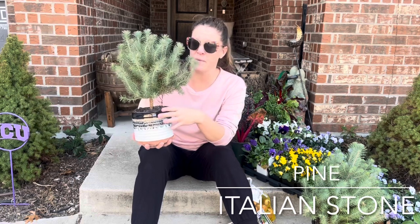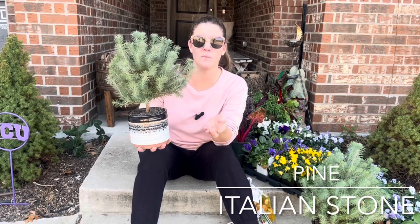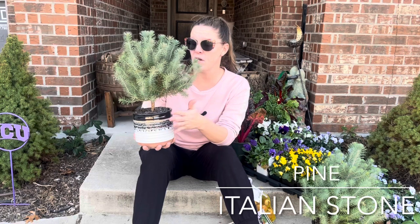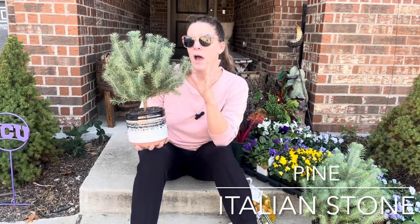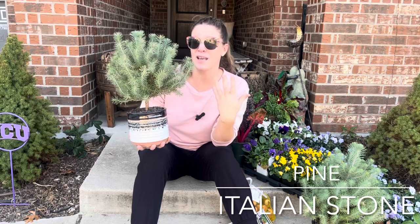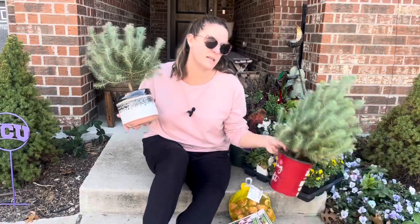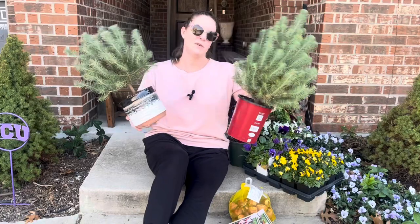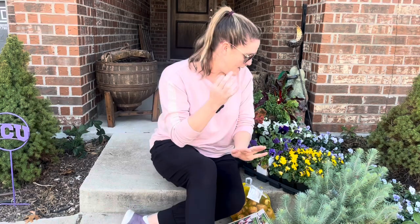Italian stone pines prefer dry climates and don't like a lot of moisture, so putting it in a container is a benefit. In my area we get rain all month at times and we have a lot of clay soil which retains moisture, so a container gives me more control over its environment. It's going to be on the west side, which is a nice hot dry area. I have two of these — one for each container. They're different sizes but they'll even out over time.